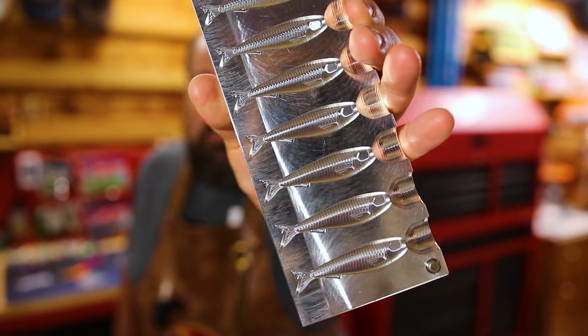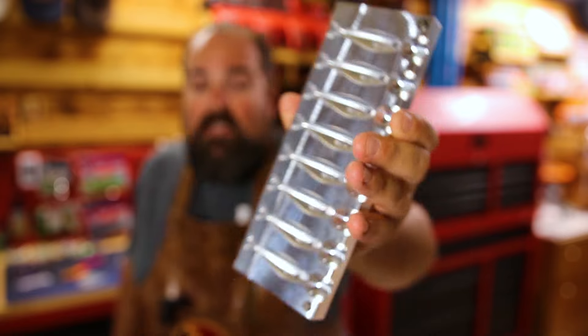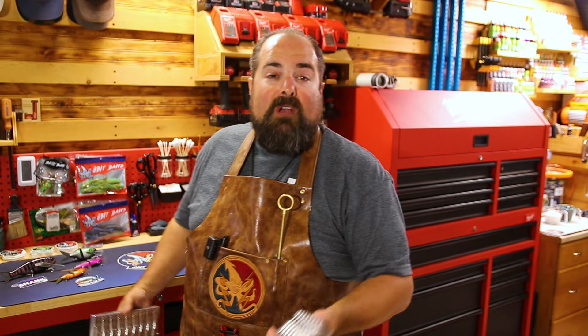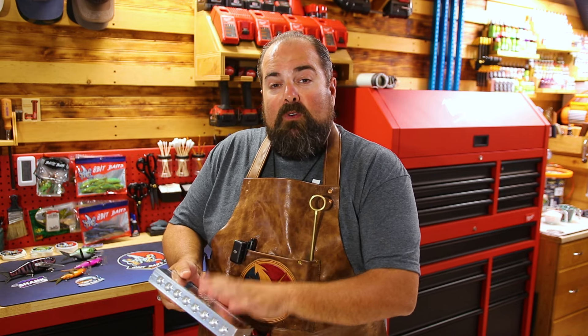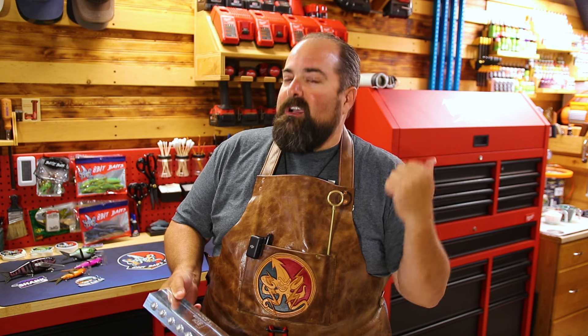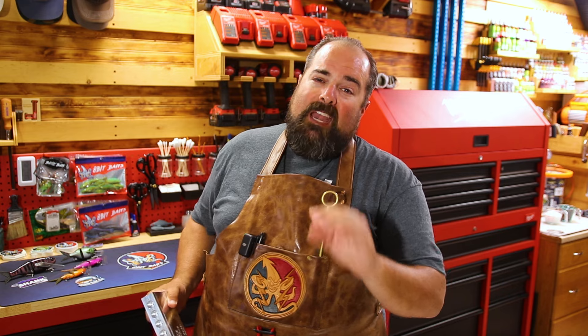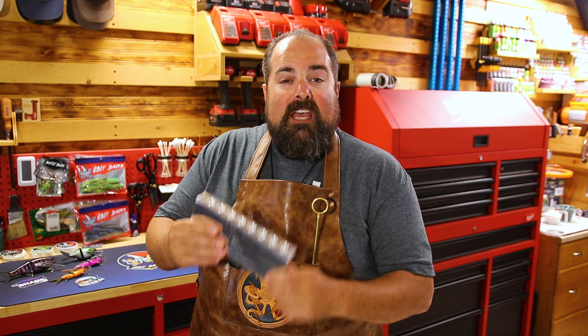At 2.3 inches with a nice subtle kick just like a baby shad would have, there's even an eye socket in there to drop some baby eyes in. What we're going to do is take the leftover original motor oil from last week, enhance it with some pixie dust, whip up a nice clear flashy belly color, pour some shads, then head out on the water and put this little bait to work. We've got two awesome ways to rig it up — can't wait to show you, so let's get into it.